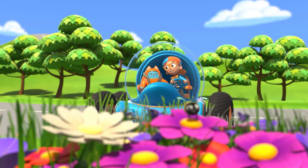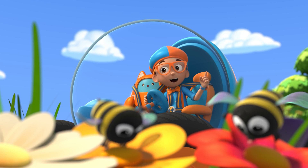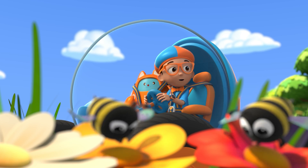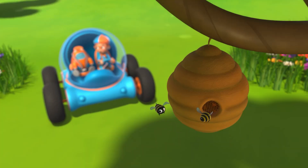Wow! That beast sure seems busy! And so does that one! And that one too! They're all so busy! Well, except that one. Those bees are busy making honey!